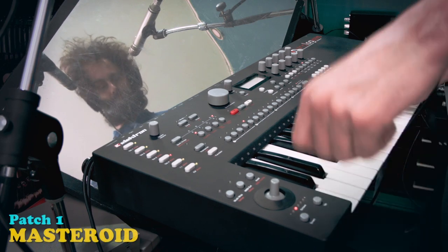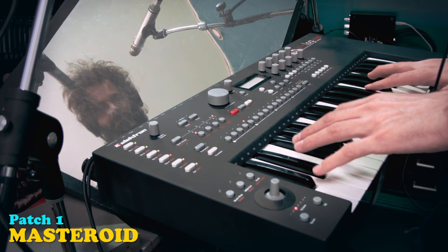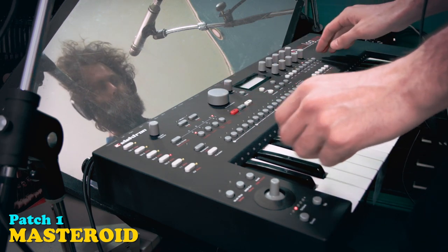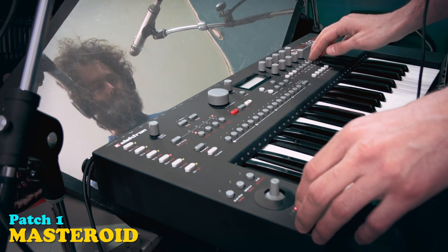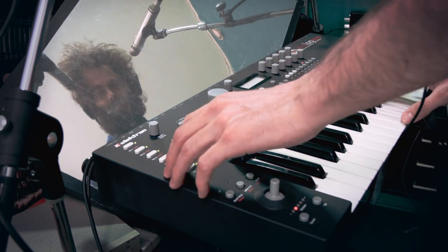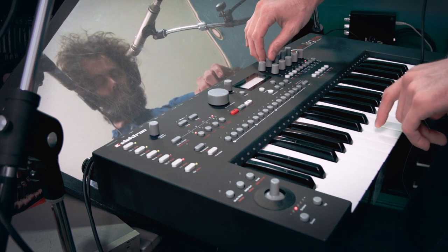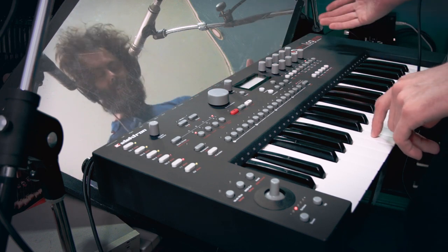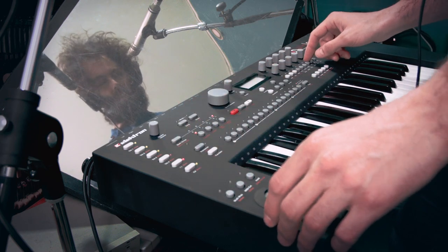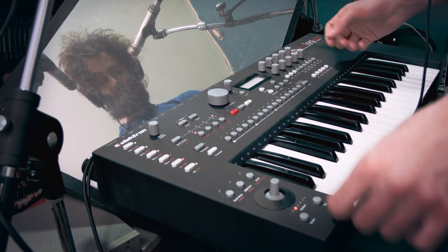The first one is called Masteroid. I'm going to put some more reverb on this sound because I think it sounds cool. The reverb of the Analog Keys and the Analog 4 - phenomenal reverb. In fact, I'm using the reverb for a lot of other synths as well because it works so well.